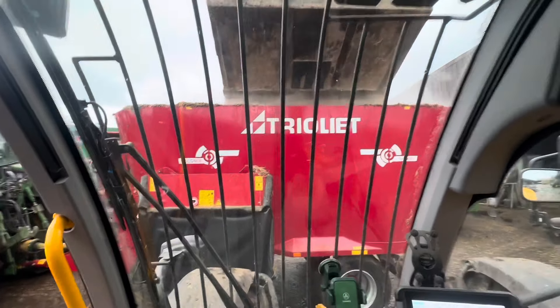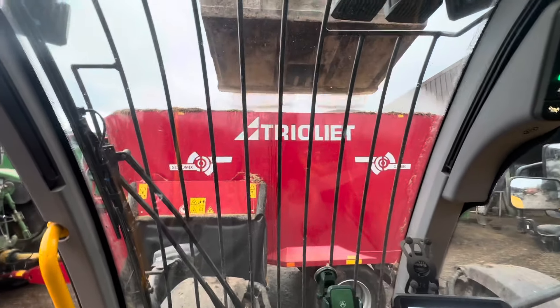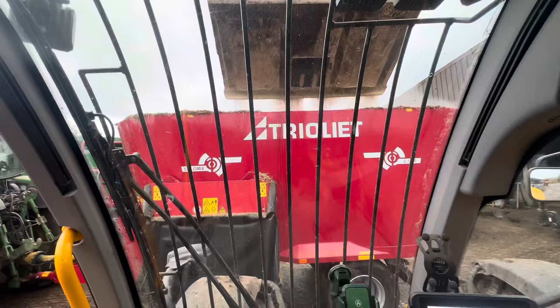I must say, Triolet as a company have been fantastic sorting us out with this mixer. They really have.